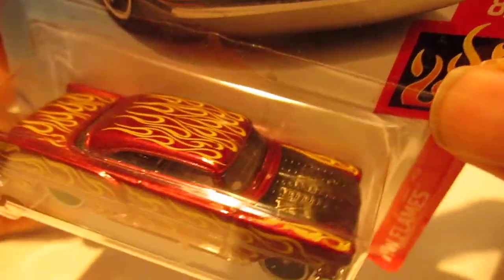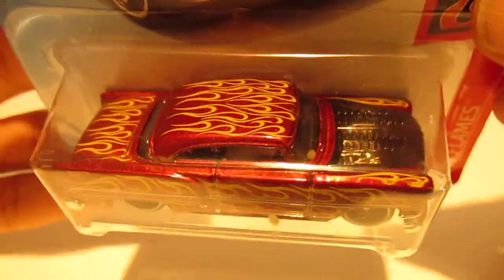At first I thought it was flames — it could be flames — but they're like wavy lines. There's a lot of detail in this car, and that's what encouraged me to pick it up.